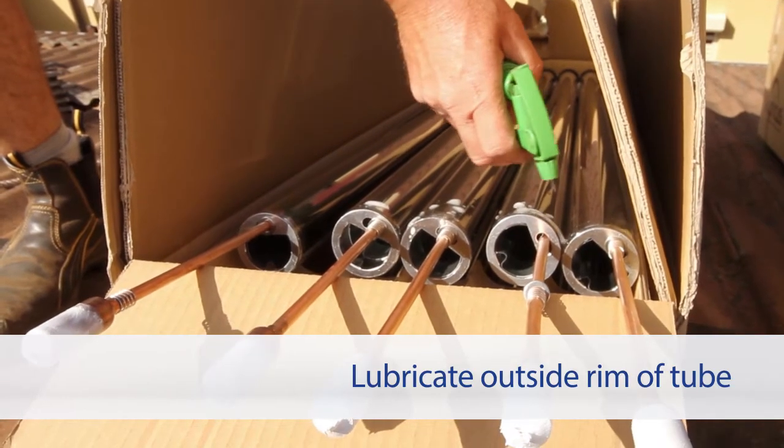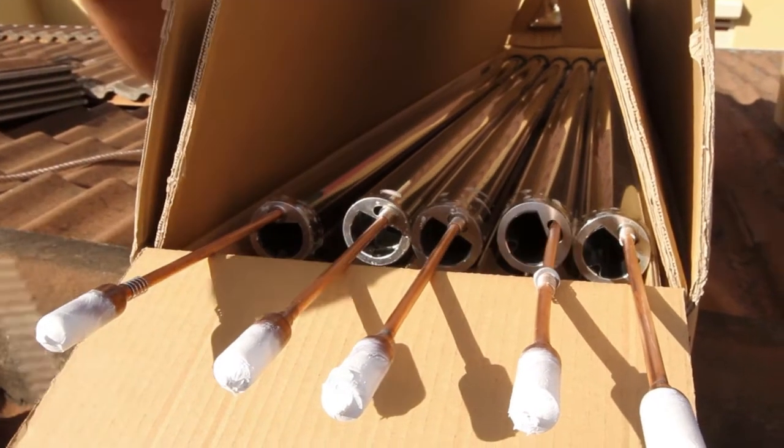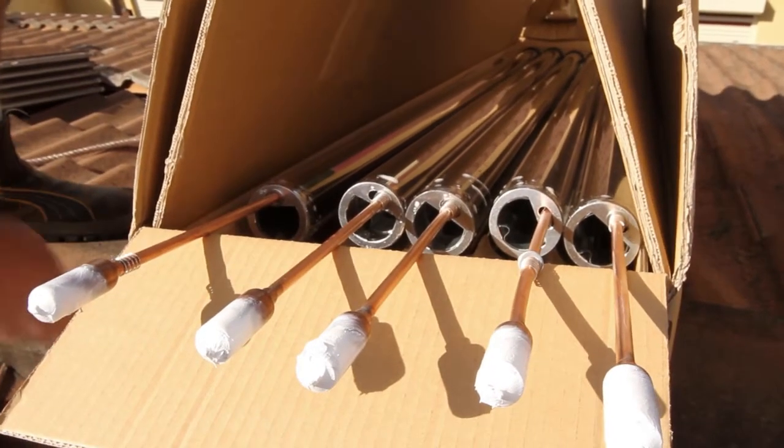Lubricate the outer rim of the tube with soapy water. Be careful not to spray water inside the tube. Remove the tubes from the box one at a time.